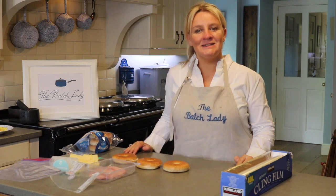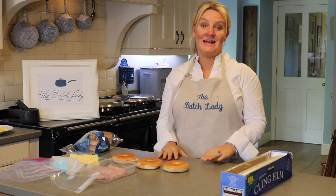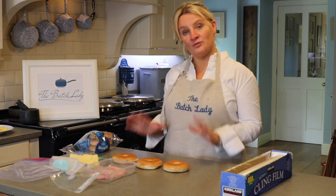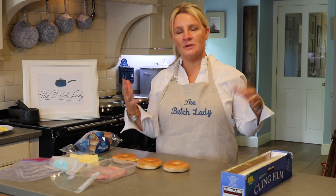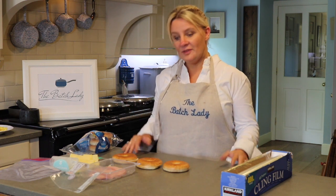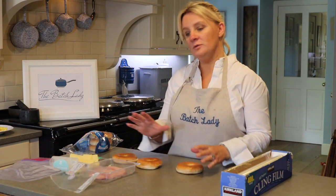Hi guys and welcome to The Batch Lady, where I show you how to make fast, simple homemade food that you can make in advance, freeze, and use whenever you want. This is part of my lunch series — if you want to do lunches for school holidays and just don't want to be bothered making lunch every day, or if you want lunches to take to work, this is a really good way to do it. You can make a bagel with ham and cheese very easily.